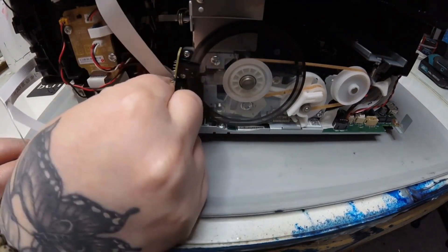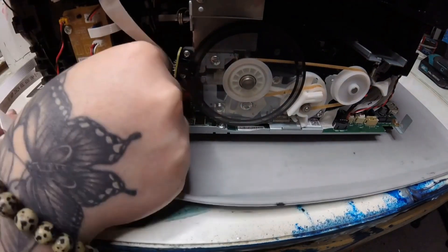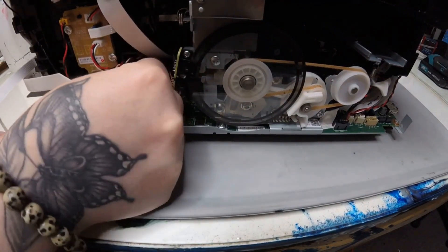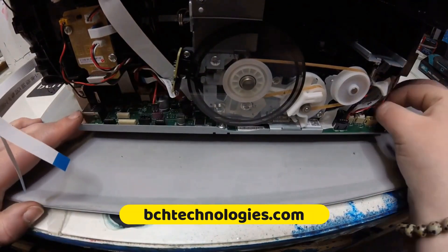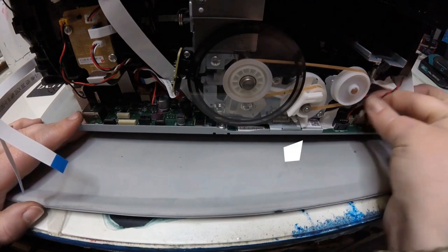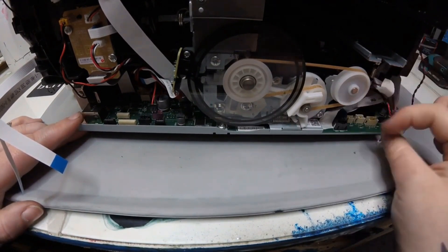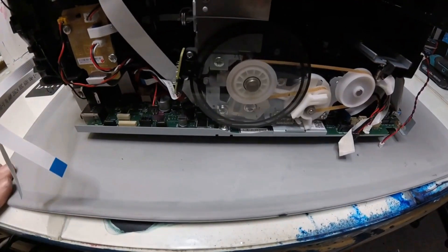Now we're disconnecting everything else that goes to our main board. Look in the back, behind this little power area. If you have a question about these steps or you cannot figure out which cable is for which, we have detailed documents that are going to help you. You can go to bchtechnology.com and search for ET8550, or I'll put a link above this video — you'll have detailed instructions. Once you have disconnected the back, we're going to disconnect the front of the main board. There is a little piece of tape here — you may or may not have to remove it to disconnect that wire.